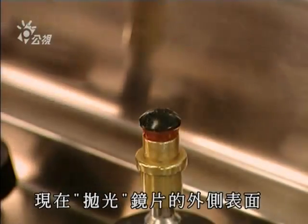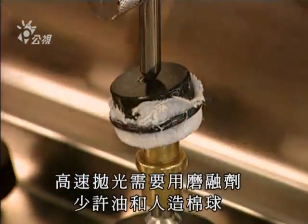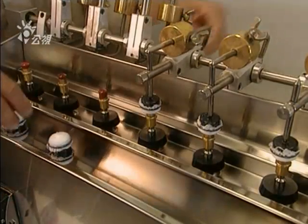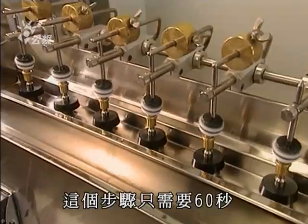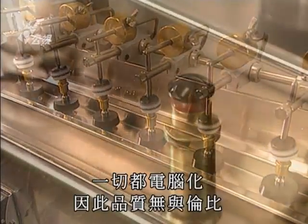They now polish the outer surface of the lens. This polishing, done at high speed, calls for an abrasive paste, some oil, and a small polyester cotton ball. This apparatus polishes several lenses at the same time, a step that takes only 60 seconds. With everything computerized, quality is incomparable.